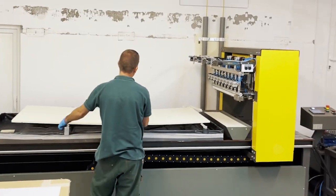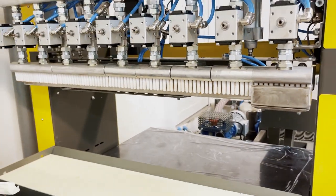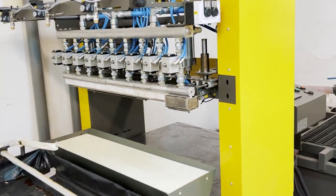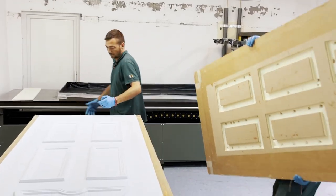Our customers ask us how to apply one-component polyurethane glue on both sides of the core materials when a comb-applying method is used. It is required when the casing materials are heavy or have complicated forms. We would like to show how easily we can do it in the PVC decorative doors manufacturer.